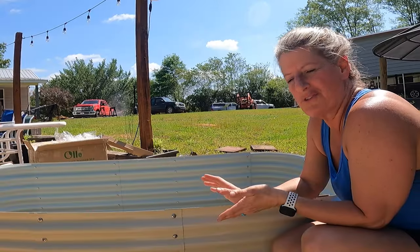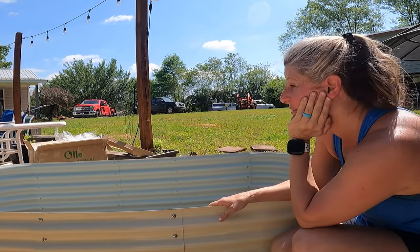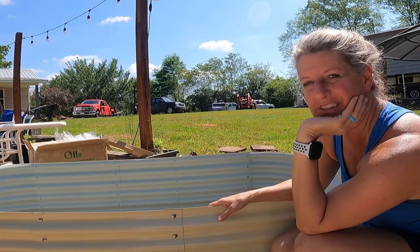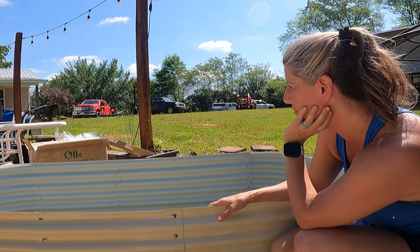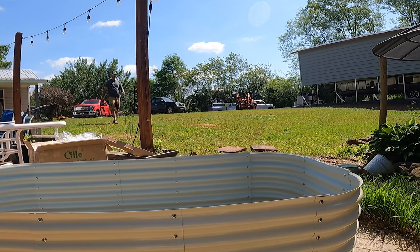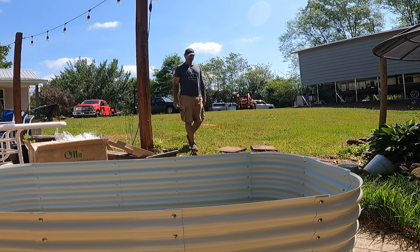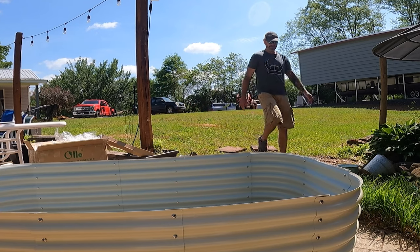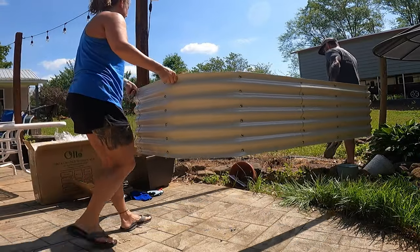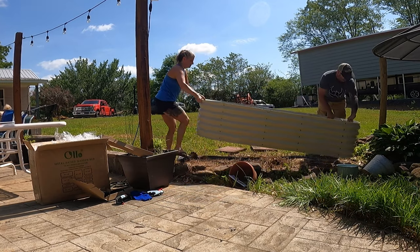Moving it you need two people, and I'm waiting on Bill — he's washing his truck. It sounds like he's coming to help me move it into place. I want it to go over the dead spot right there. It's not heavy, it's just so long.